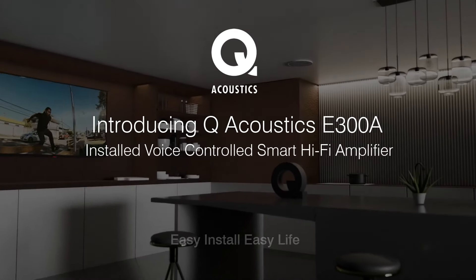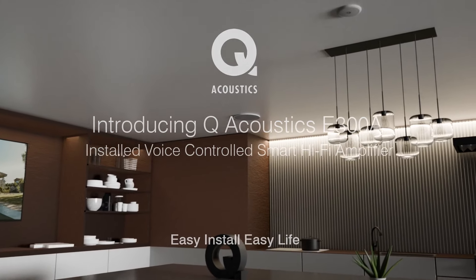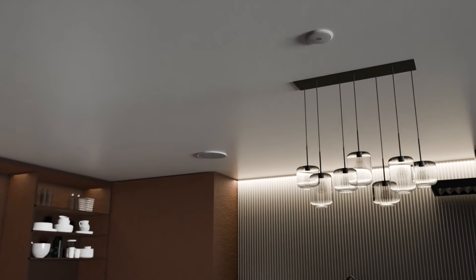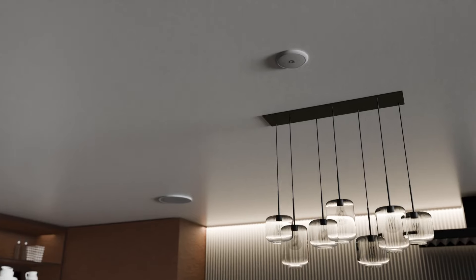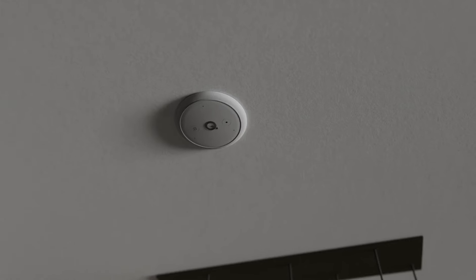Q Acoustics E300A is a fully installed, voice-controlled, smart hi-fi amplifier. Fitted discreetly into the ceiling, it offers exceptional audio performance, completely clutter-free.